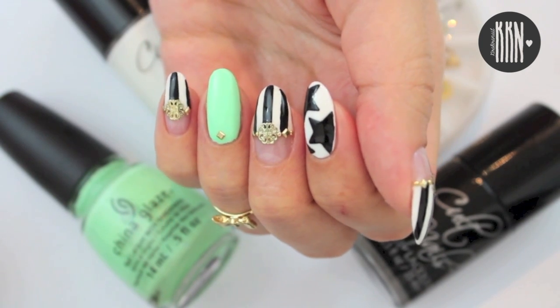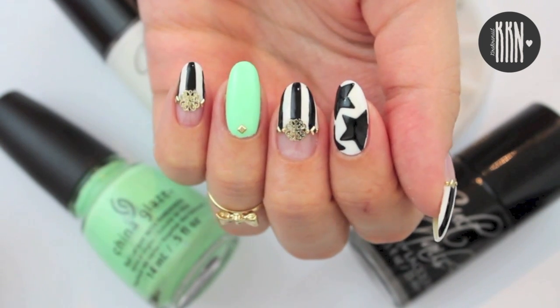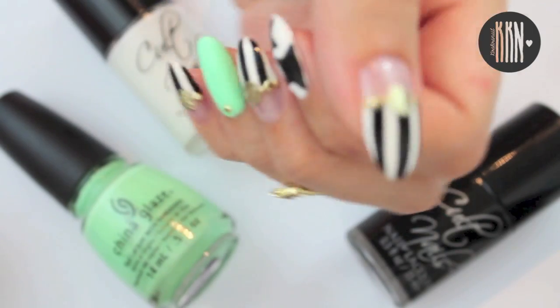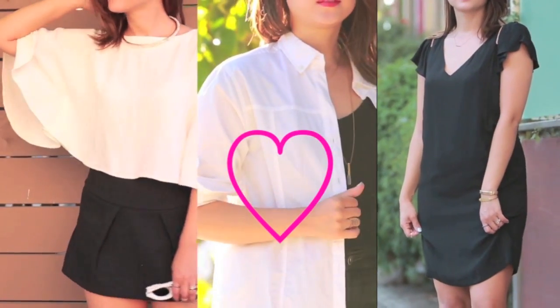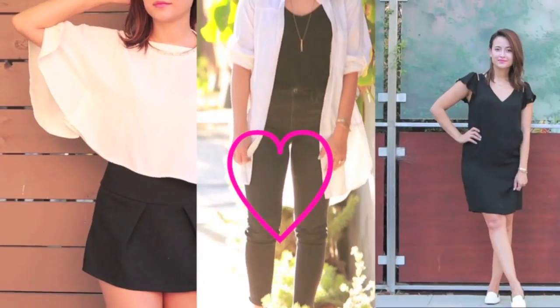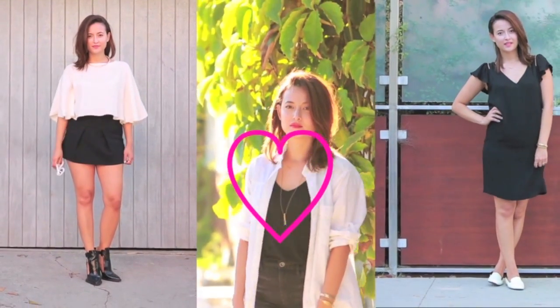I hope you like our collab — let me know which neon color you would use for this design. Thumbs up this video for more such collabs! Thank you all so much for watching and click onto the heart to get to Fridia's lookbook! I will see you very soon in my next tutorial. Bye!